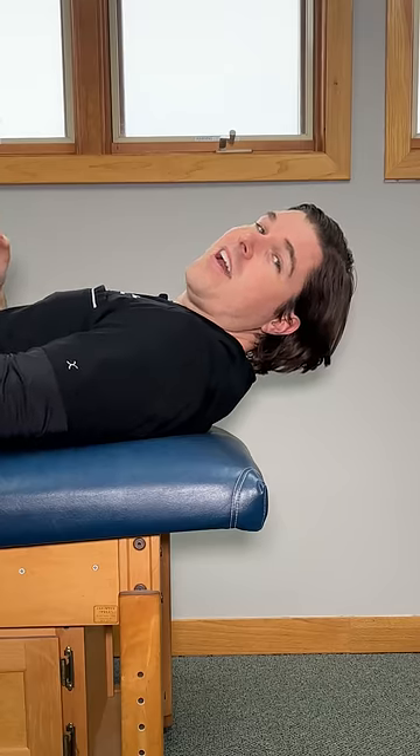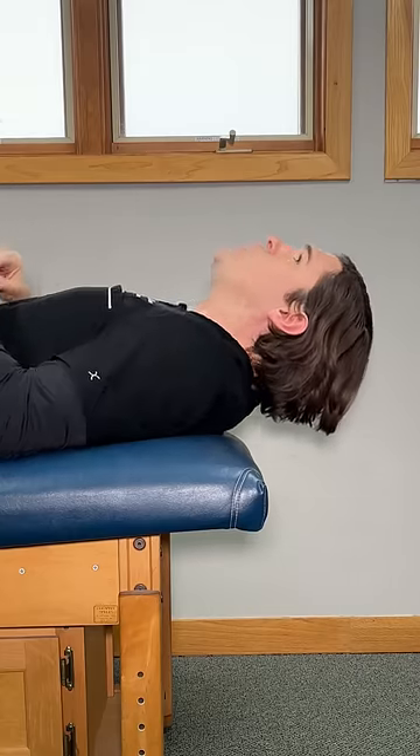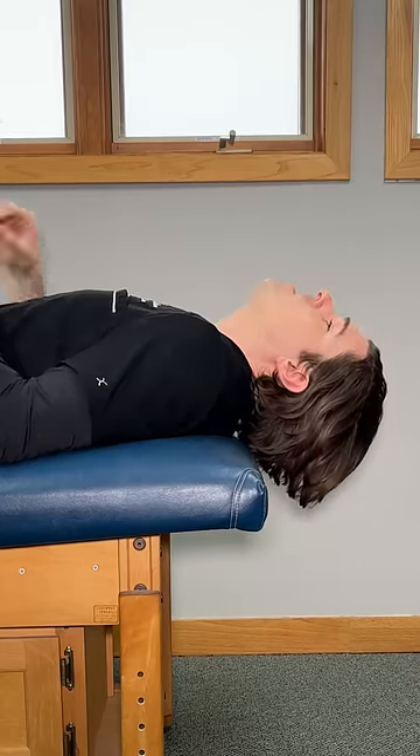Here's a really easy way to fix a neck hump. This one is meant to be done daily. Lie flat on your back at the edge of a bed so your head is completely off.